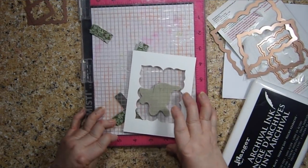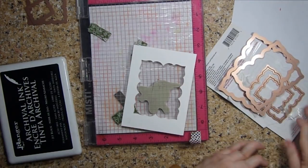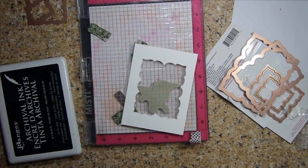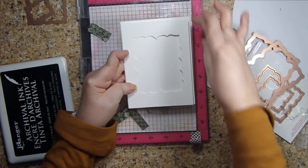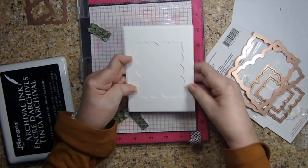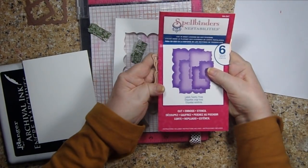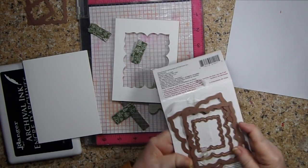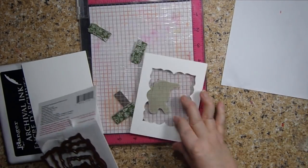So what I decided I wanted to do: first I took a four-and-a-quarter by five-and-a-half inch card base, and then I cut out the front of it so that I'd have this piece — it's just a little bit smaller because I'm going to make a border around the outside edge of it. And then I cut out one of these Spellbinders Labels 23 — I think it's the second largest one.